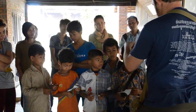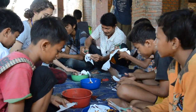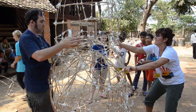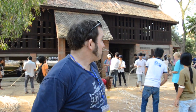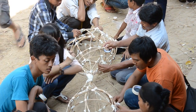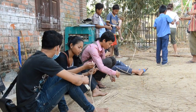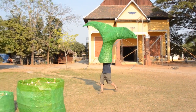We have come here as the Puppet Project to teach the students here so that we can bring them back to Siem Reap and they can teach in Siem Reap. This morning we've got about 50 students. Some of them are coming with us to Siem Reap, so we are doing a big giant puppet workshop and we're going to make a mermaid.